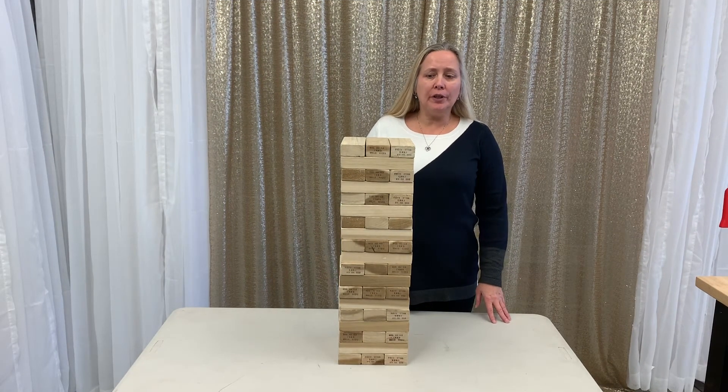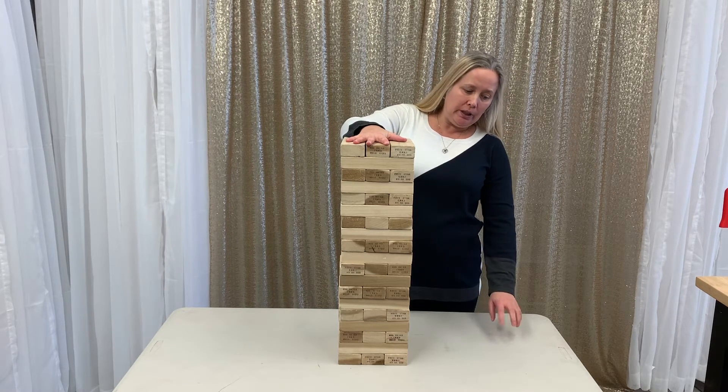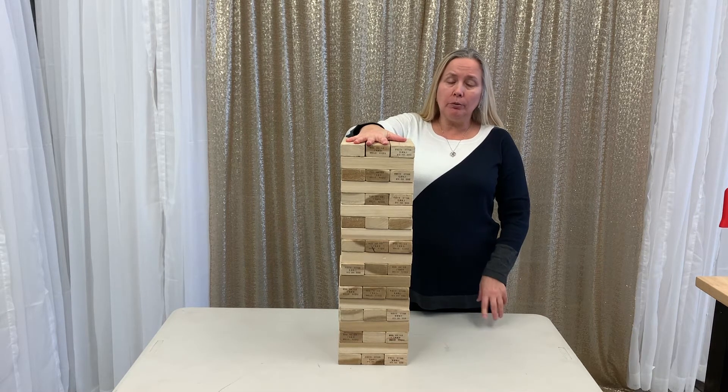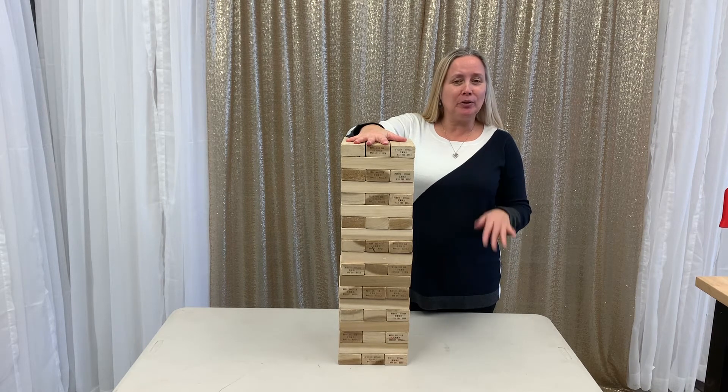Hello everybody, Susanna from Fiesta. This is our Giant Jenga. As you can see, it works really well on top of a regular table. It can also work on the ground — I'm just featuring it on the table to save my own knees — but it can be done on the ground too, no problem.